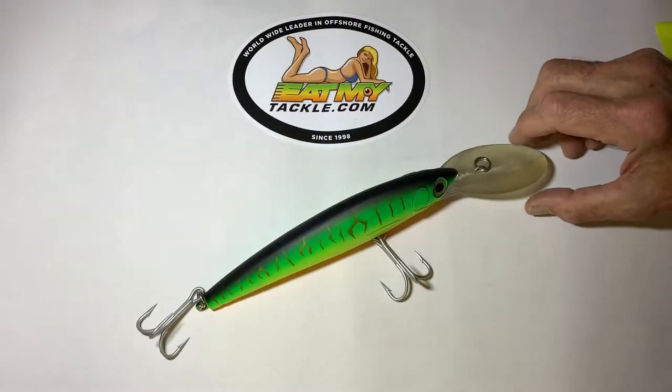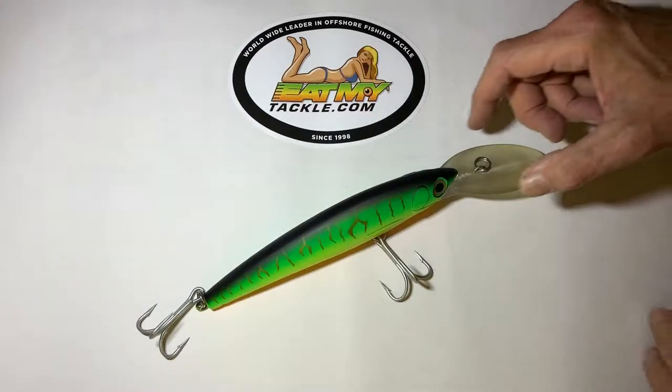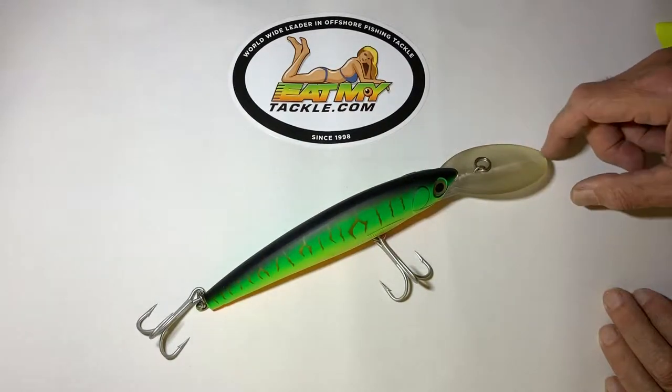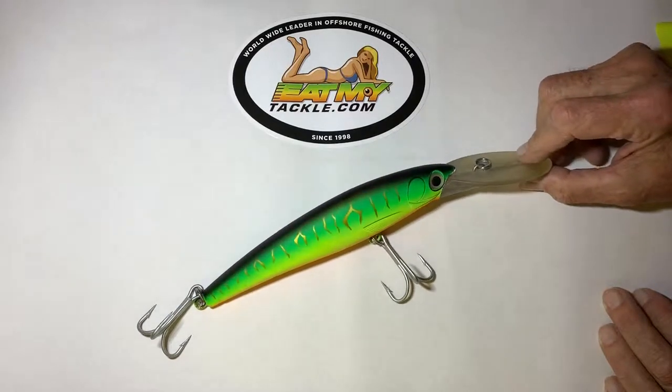Hi, Jerry with Eat My Tackle, and we're talking about our Ocean Wobbler Series. Our Ocean Wobbler Series have a very large diving plane on the front that'll take them down about 14 feet.